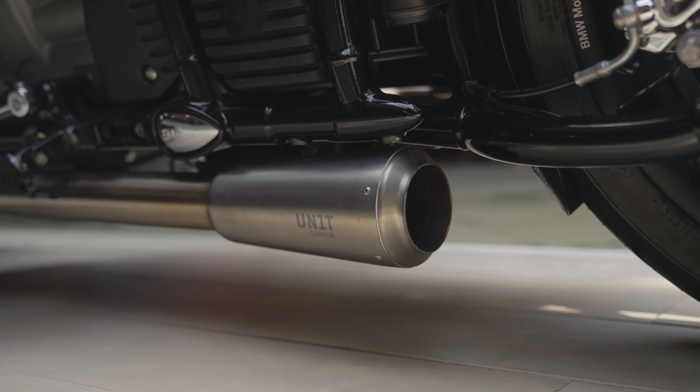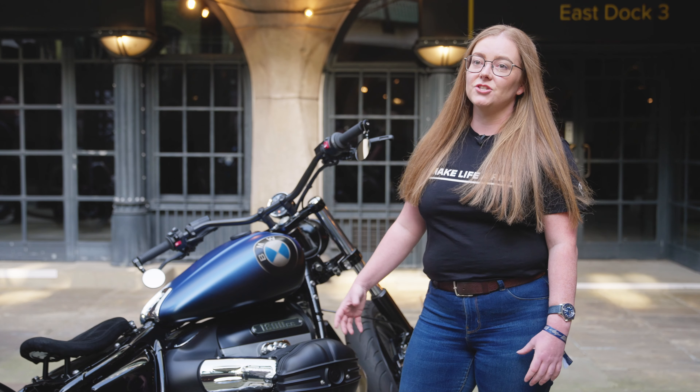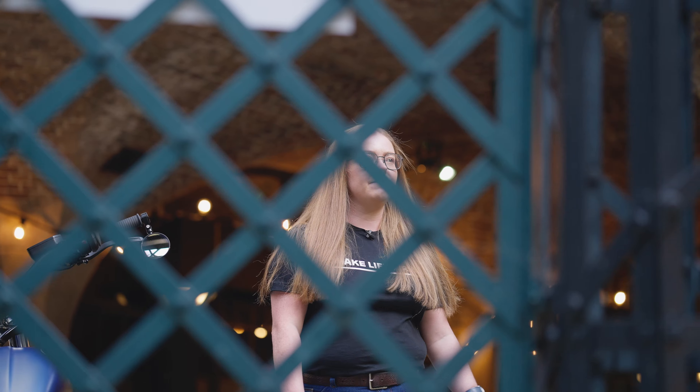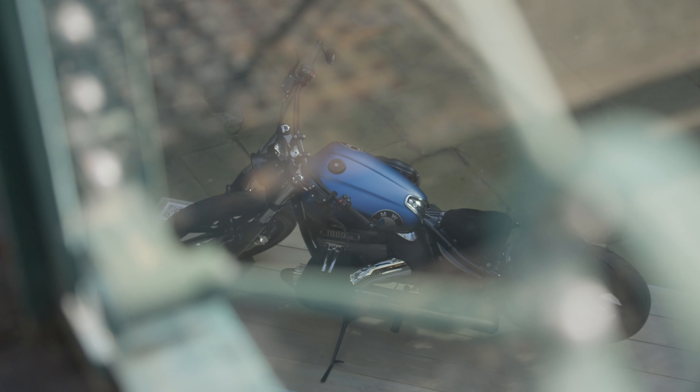The inspiration behind the bike — we wanted something quite minimalistic and just different from the original factory specification. So we stripped it right back and just added some really nice details to it.